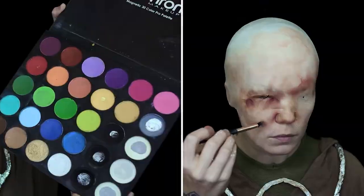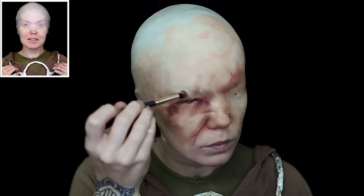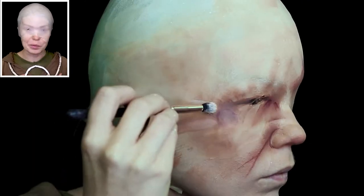I'm using my Mehran paint palette on a bald cap, and I made the necklace out of tin foil. I'm going to paint it to make it look a little bit more weathered.